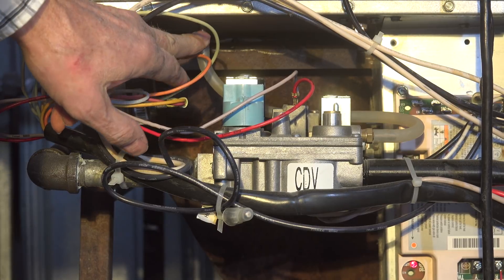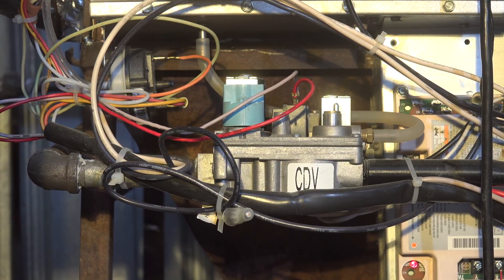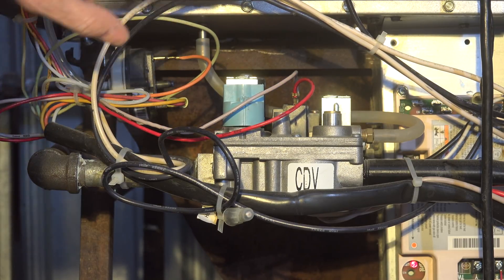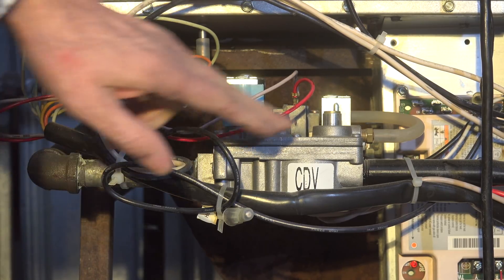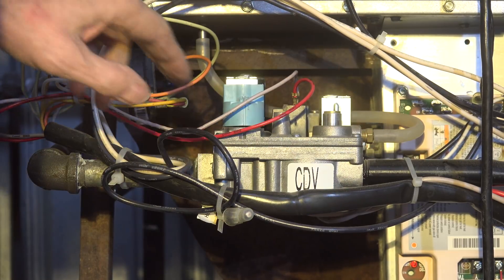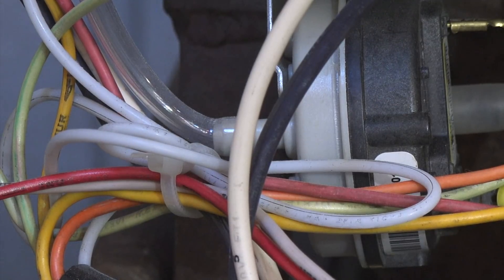That tap goes up to the combustion chamber — it's a little tough to see, but look close. When that tap comes up there, it's putting the gas valve in the same pressure area as the combustion chamber, and you do need that. It needs to be set up that way, so run a pipe from here over to the combustion chamber and it should be fine.